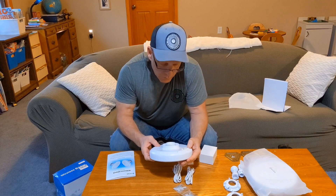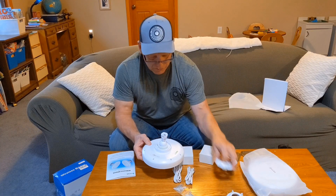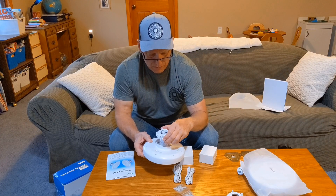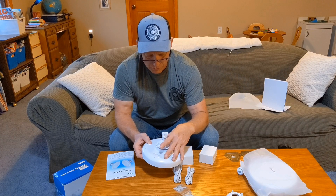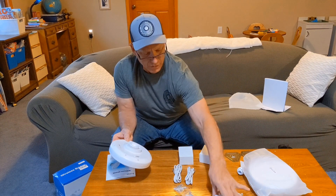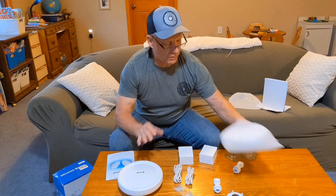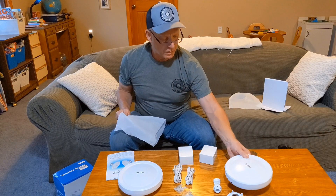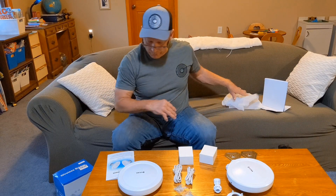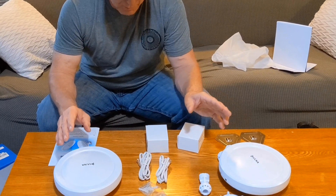Pretty simple. The antennas obviously go in here — looks like they click in. You'll adjust this to get it where you need to be. So one antenna there, this one here. From what I understand, one has to be the slave and one has to be the master.